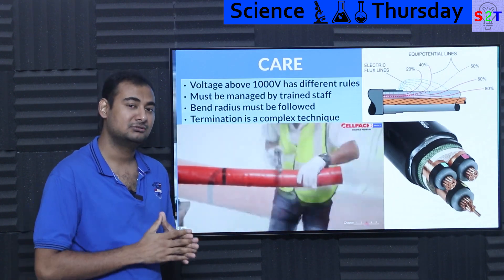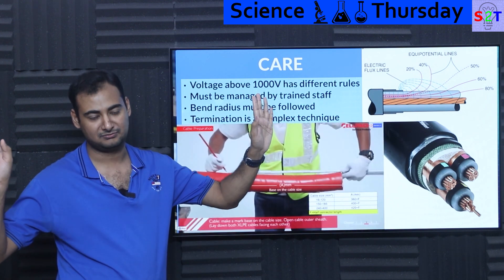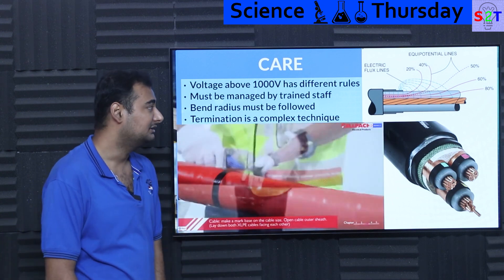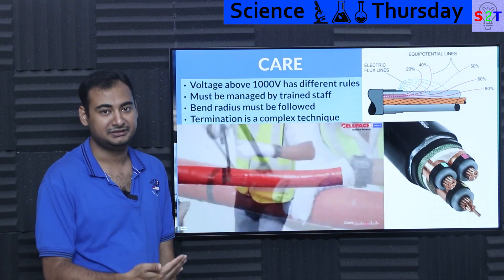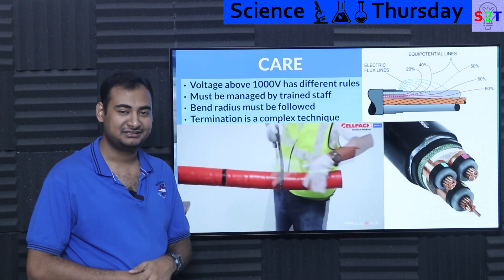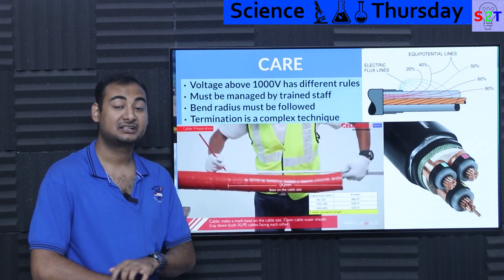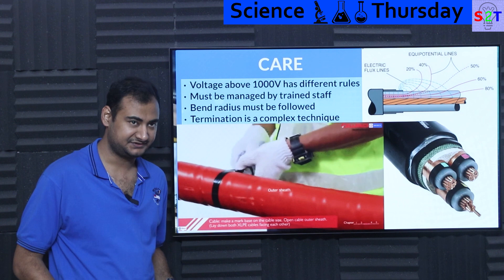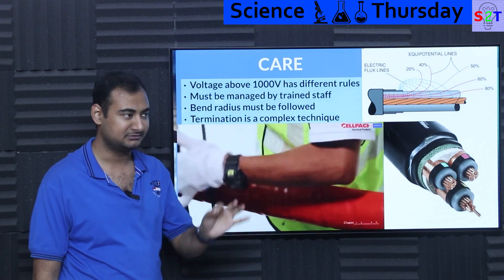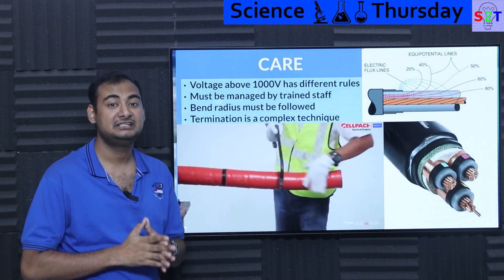Now you have to understand this aspect — we are talking about seriously high power. The moment you cross 1000 V, it is beyond normal work. You and I may be able to work on electric systems, but there is a limit: do not cross 1000 V. The moment you are talking about 11 kV, do not touch it unless you are properly trained for that. Rules are completely different. It should only be managed by trained staff — if you do not have trained staff, the moment you turn it on, it will go boom.